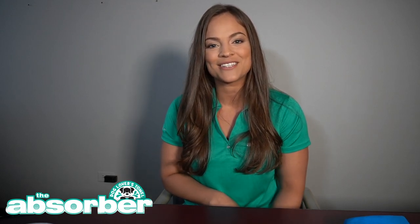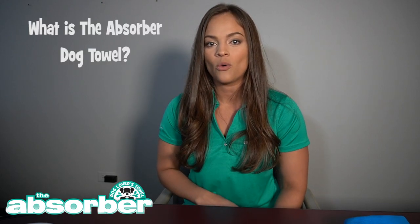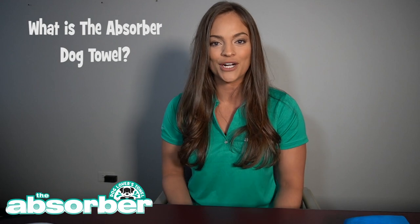Hi everyone, thank you so much for tuning in to the Absorber Frequently Asked Questions video series. My name is Erica and in this video I'm going to be answering the question: what is the Absorber dog towel and how does it work?